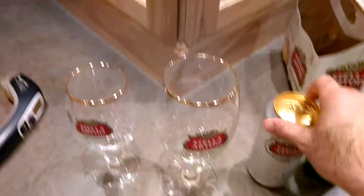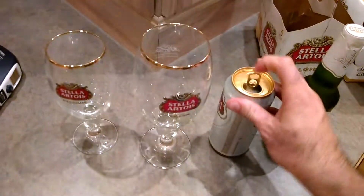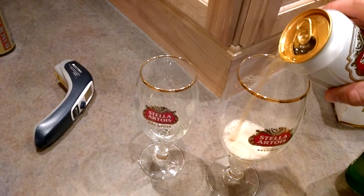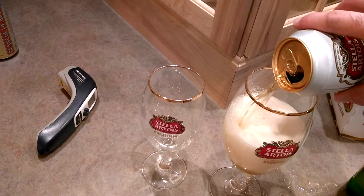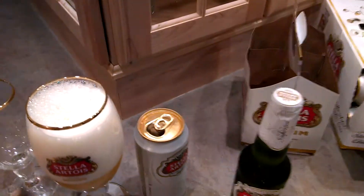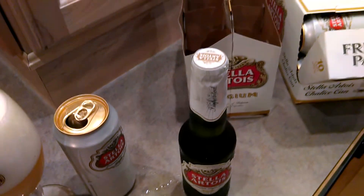Let's go ahead and get at it. Let's pour the larger one. I'm not doing it correctly because I'm not tilting. But basically, the can here — I am convinced — has a better taste, better flavor, dare I say taste almost as good as Stella on draft, if not better. This is my first beer of the night. I'm going to put the camera down.